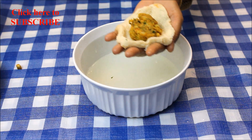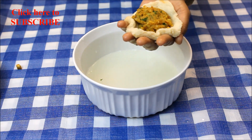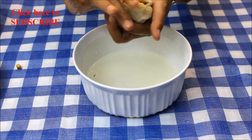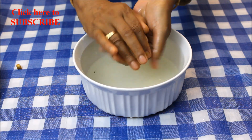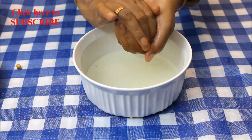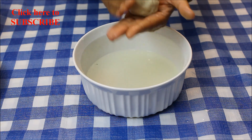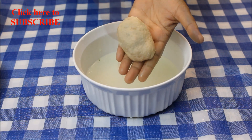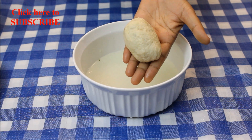Place two tablespoons of the prepared potato mixture on the bread. Now join the edges, squeeze out the extra water, and make sure the potato filling is not coming out while doing this. Now give it a shape like this. Prepare the rest of the kebabs in the same way.